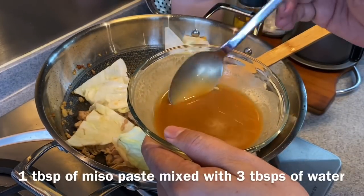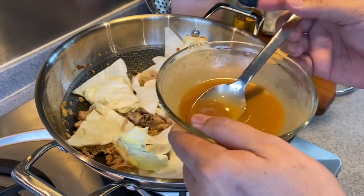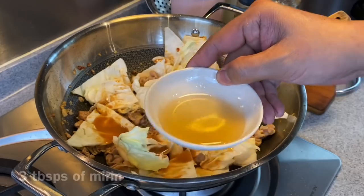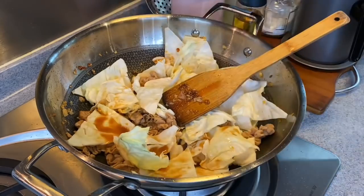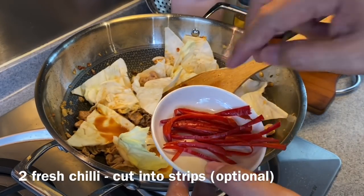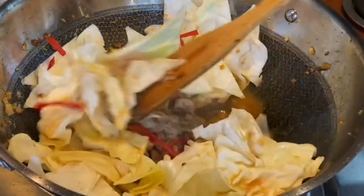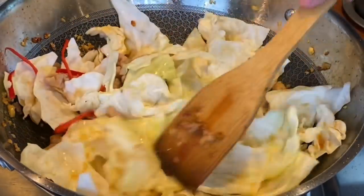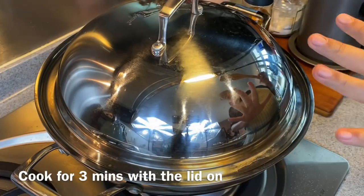We're adding our miso sauce now: 1 tablespoon of miso paste with 3 tablespoons of water, mixed together — just pour them in. We'll also add in 3 tablespoons of mirin. If you do not have mirin, you can replace it with 1 teaspoon of sugar. I'm adding in 2 whole chili, sliced thinly. You can use bell pepper if you want. Stir and mix them up well, then cover it up and let this cook for 3 minutes.